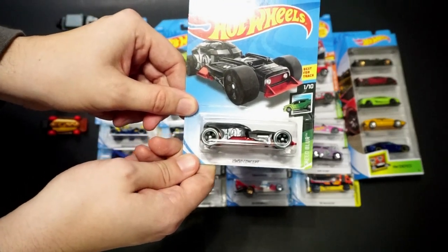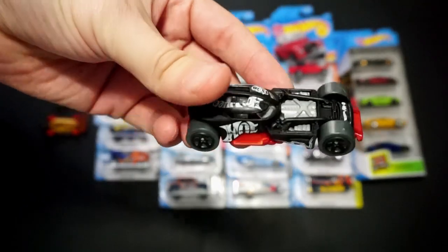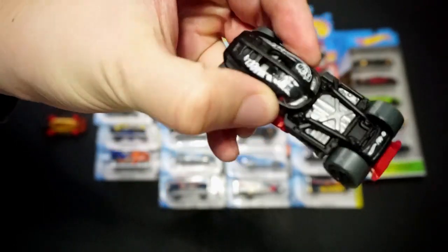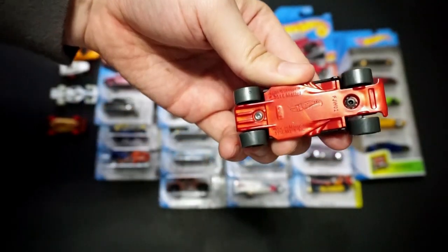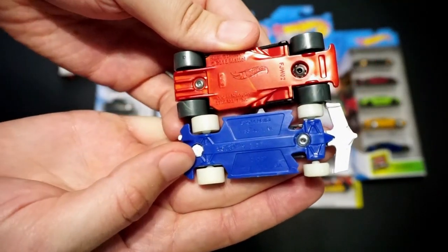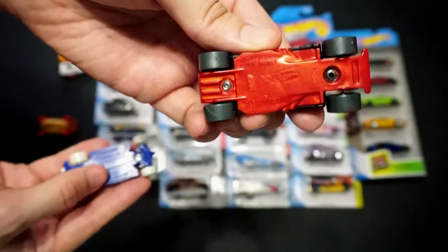We have the HW50 Concept, part of the Speed Blur series. I think the real story on this car is they tried to get it complete and never did, so that's why it's just the concept — there's a history behind it in real life. It has a plastic base and metal body with a lot of intricate parts. One thing I really appreciate is all four large tires — that to me is awesome. I wish they did that with formula cars, which is actually something a viewer asked about regarding Indy cars, and I will be doing that video.